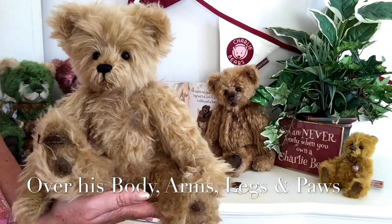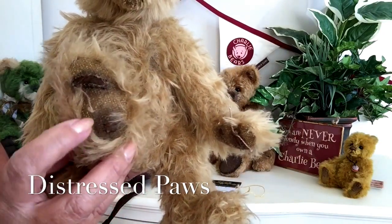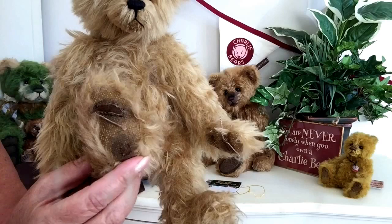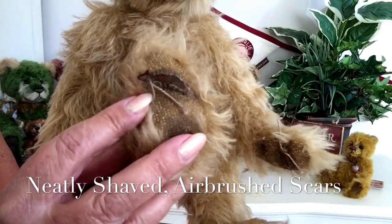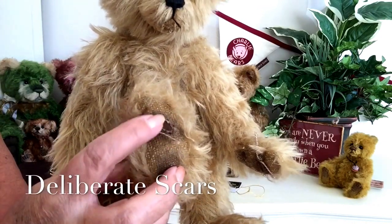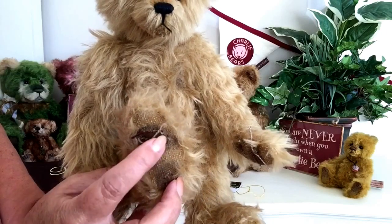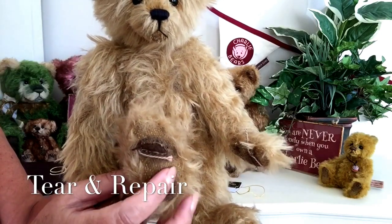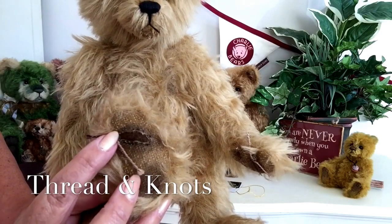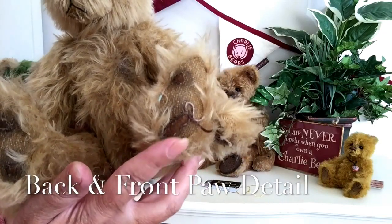You'll also notice other distress marks, like on his paws. These paws have been made with the backing of the mohair — this has been neatly shaved away. We've then got the airbrushing that's been done. And then look at these scars — how clever are they? They feel a little bit like it's the inside of him coming away, but this has been done deliberately to make it look like he has been torn and he needs to be repaired.